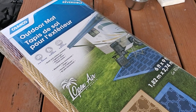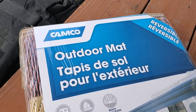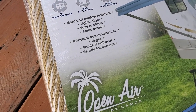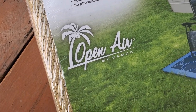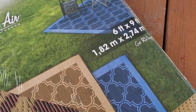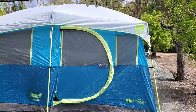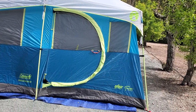Hey y'all. We got another new toy. It's a Camco Outdoor Mat. It was on sale at Amazon. Open Air by Camco, 6x9. It should fit right there in front of our Coleman Tenaya Lake Fast Pitch.